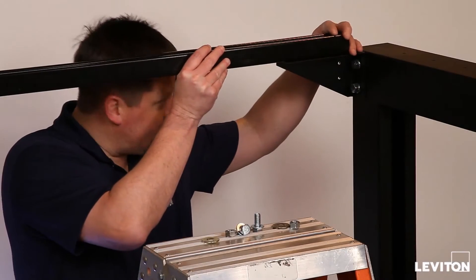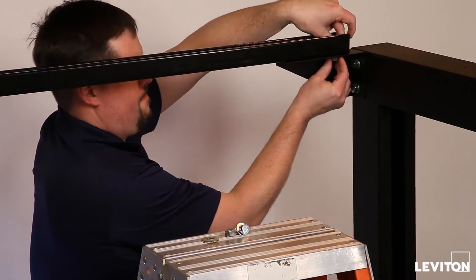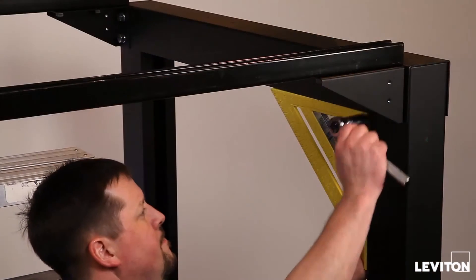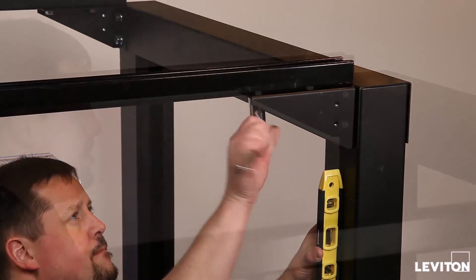Position steel channels on the channel attachment brackets and loosely secure to each bracket using a minimum of two sets of channel manufacturer approved mounting hardware per attachment bracket. Using the square and level, align the uprights, cross member, and channel attachment brackets to square the overhead infrastructure platform.